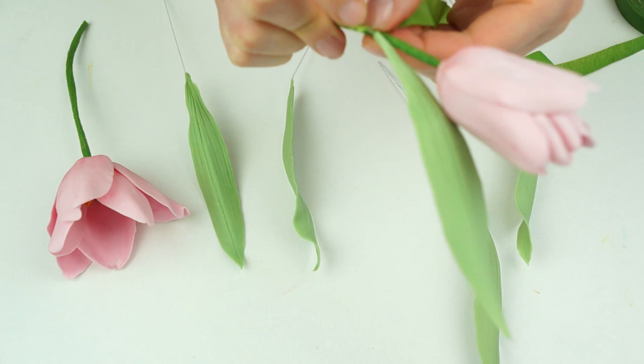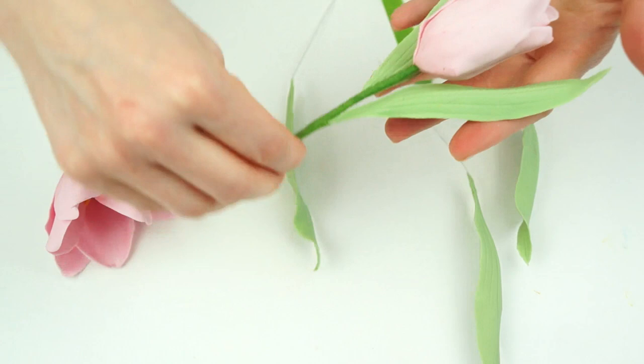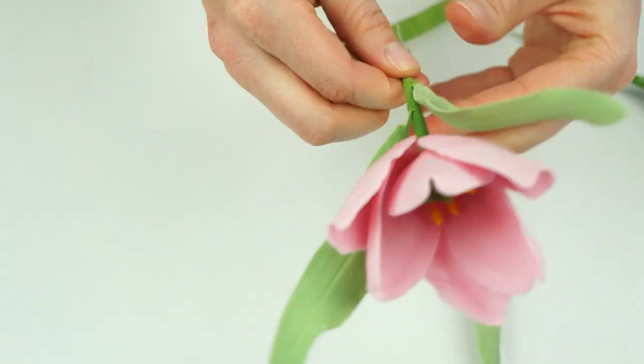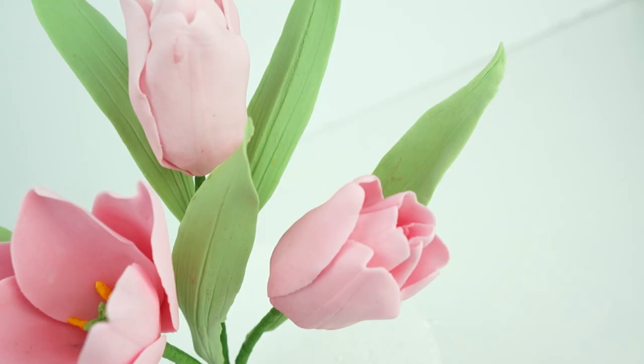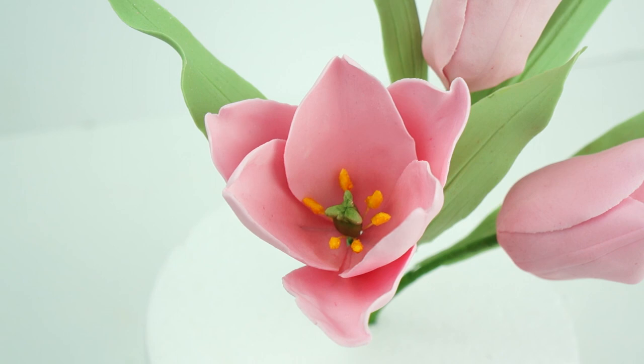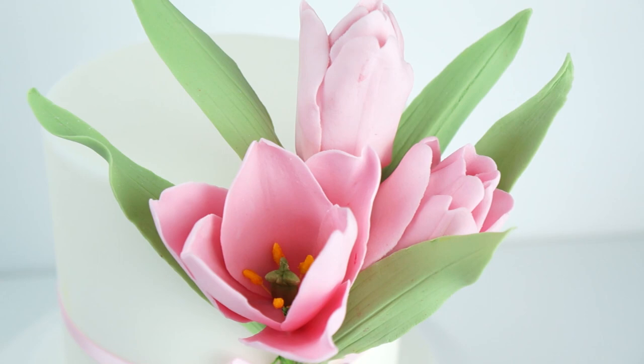With some more floral tape, start with the closed tulip, bending the wire back slightly so all the leaves come away from the flower. Use floral tape to stick the two together, winding it around. Once you've come down around an inch, add in another leaf and continue winding down. Do exactly the same with the open tulip, placing the leaf against the edge and winding the tape around. Here we have our two tulips all ready to add onto your cake. If you want them slightly smaller for a tiered cake, just trim off any excess wire.